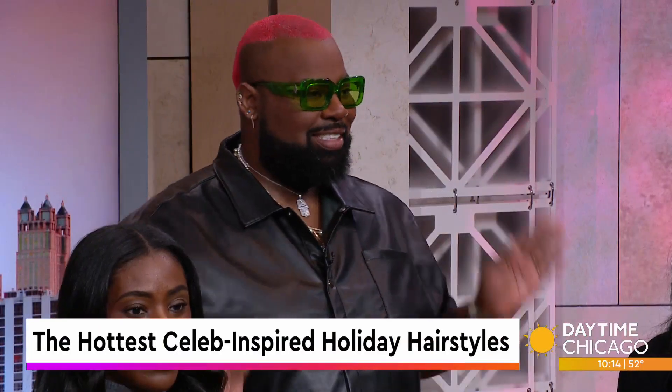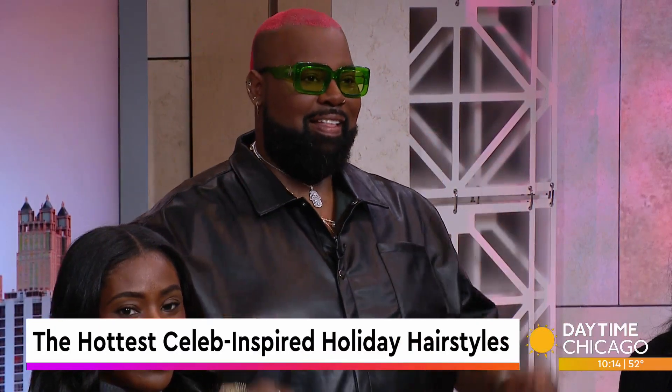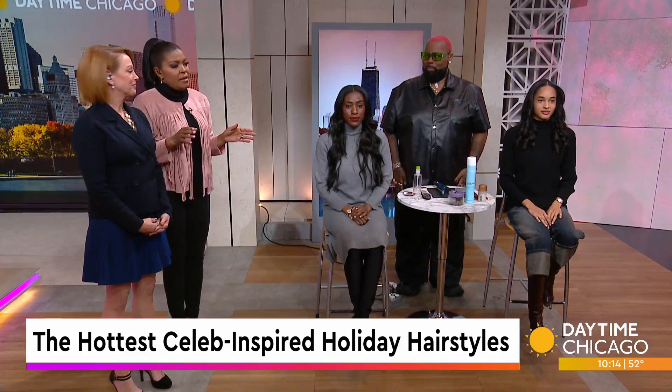You know, time is precious during the holiday season, yet we all want to look our best for those holiday celebrations. Celebrity stylist and Chicago native Tim Wallace is here to share simple tips for creating the hottest celeb-inspired holiday hairstyles.